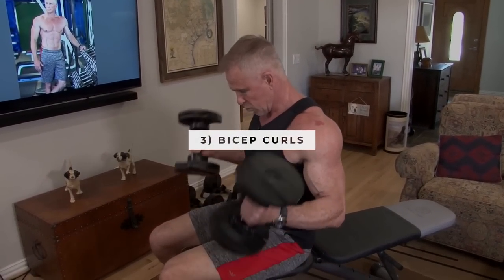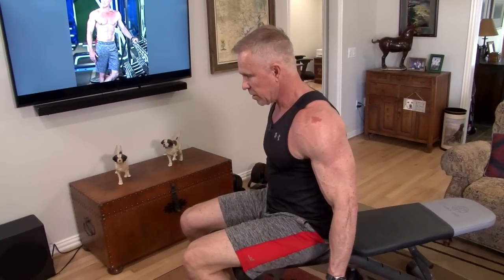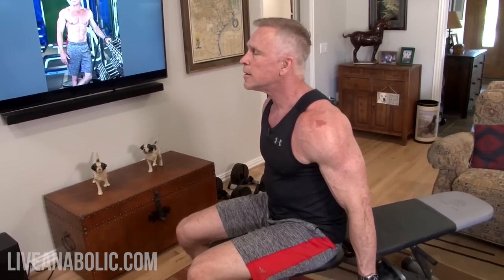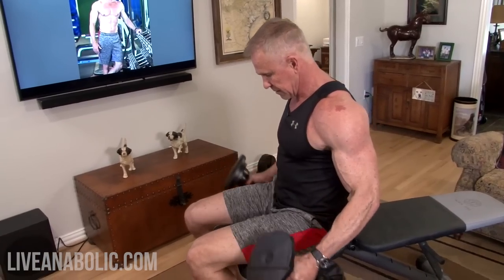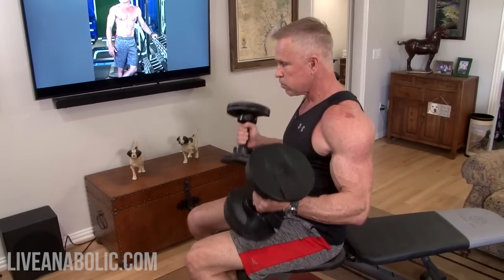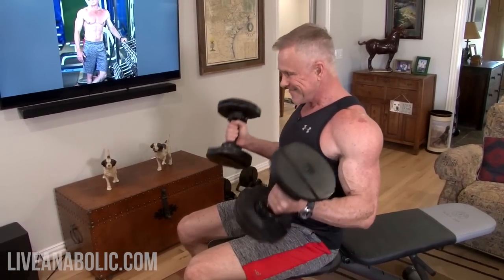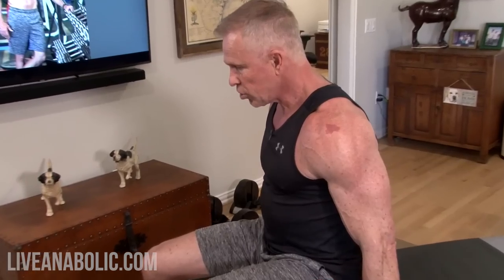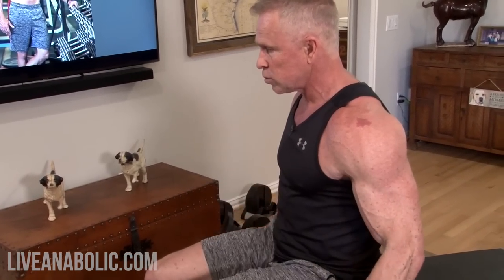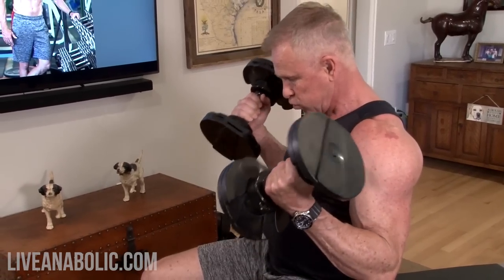Here we go — 12 curls. Counting out all 12 reps. That was pretty tough.